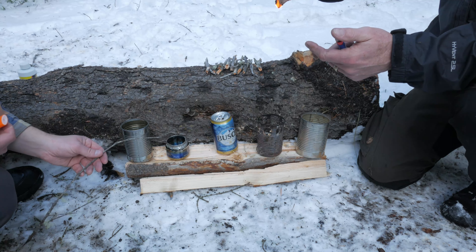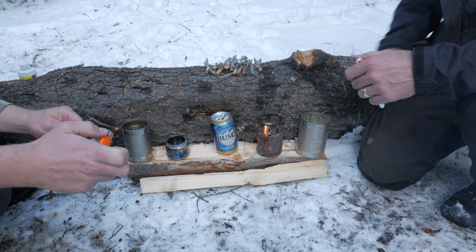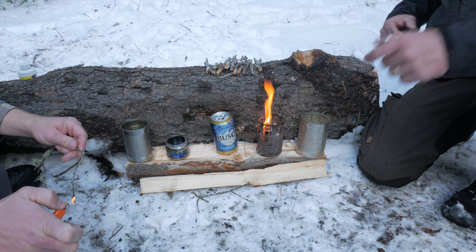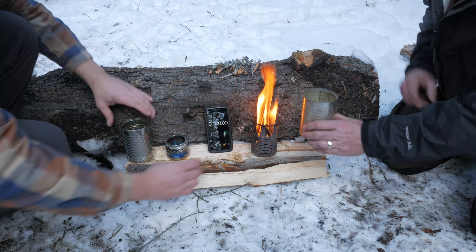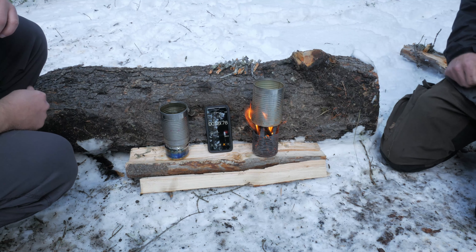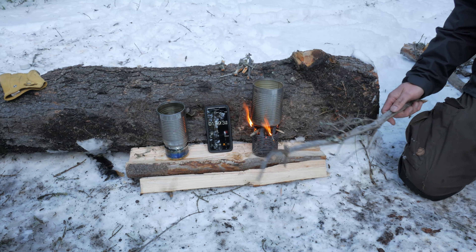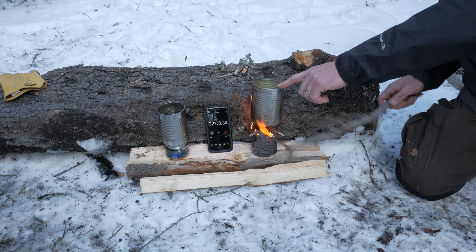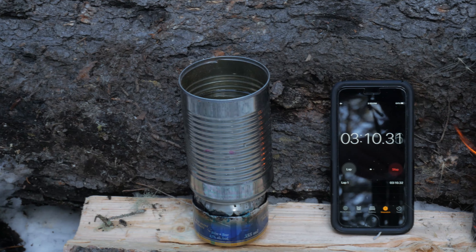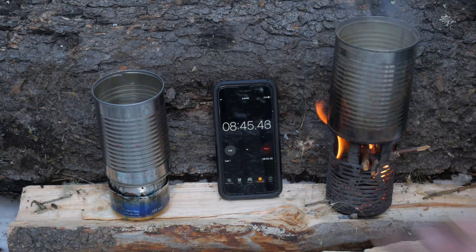Heat output: the stick stove did have a slight advantage because the can was a little bit bigger. But the alcohol stove is quite likely going to put out a little bit more heat and therefore boil water or cook what you're cooking faster. So when it comes to heat output, we're going to go with the alcohol stove. For build difficulty, the aluminum can used for Mike's alcohol stove is definitely going to be easier to build. Mike built his just with a razor blade — you could probably just use a knife. So we'll give the build difficulty to the alcohol stove.